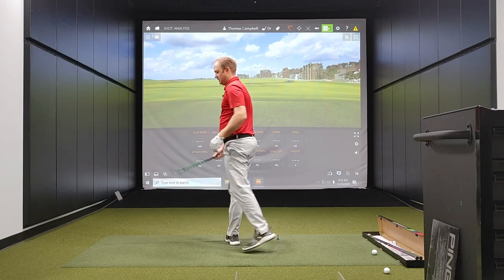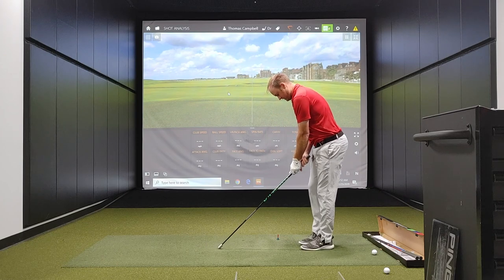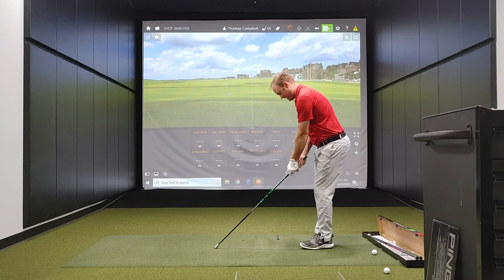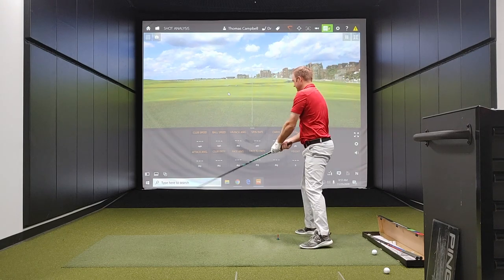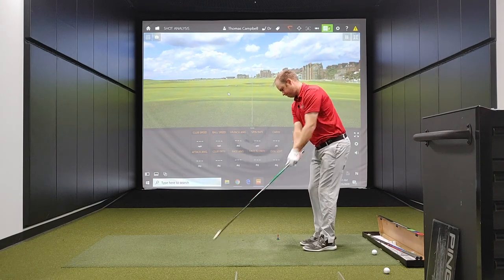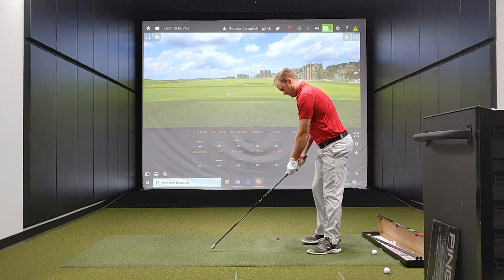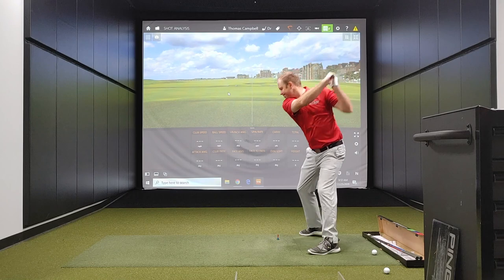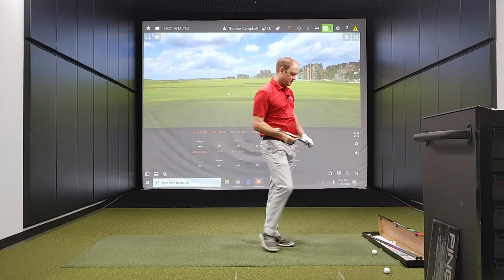I feel like there was a lot of speed there. Reverse — this is where it gets kind of fun to watch. The light stick done.